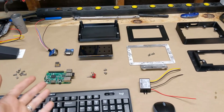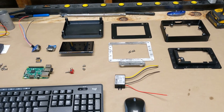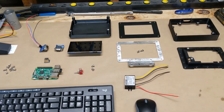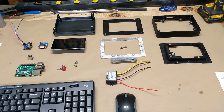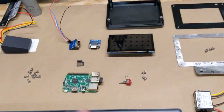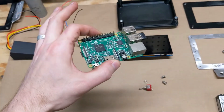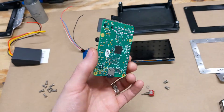Anyway, today's video we are going to make our dash. I've done quite a bit of design work off camera and I'll talk through each component. The heart of this dash is going to be a Raspberry Pi — a lot of you guys will know what this is.